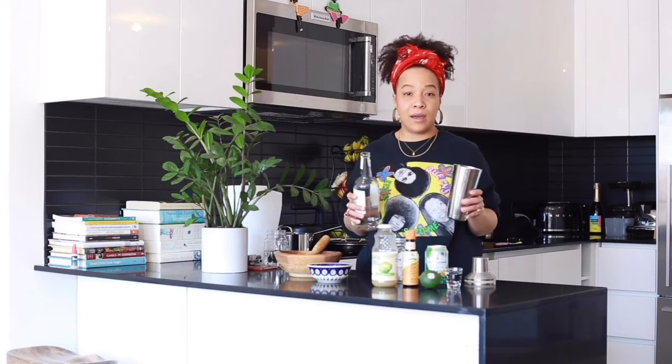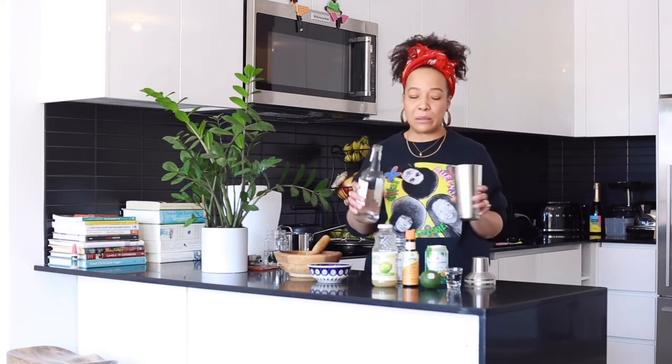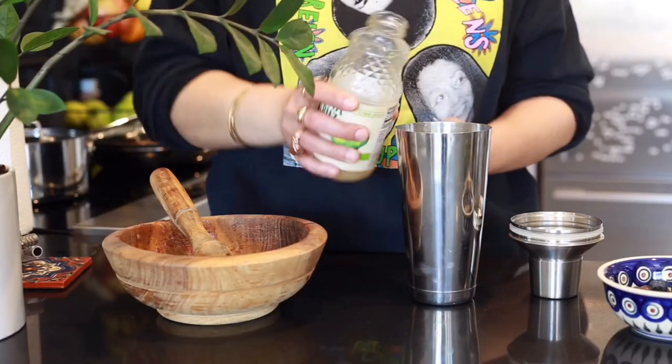I'm adding my muddled blueberries to my shaker. Now my Casamigos — shout out to the amigos. I'm going to do a four count. When I used to bartend I would do about a four count in a drink; sometimes I do a four and a half, a five, maybe a six. Now we're going to add the lime juice. It depends on how acidic you want it — I personally like a very acidic drink. I'm going to do maybe a two count of lime juice, a little more because I like the lime.